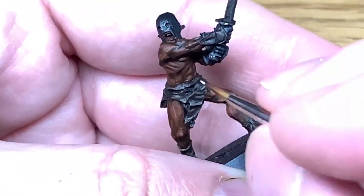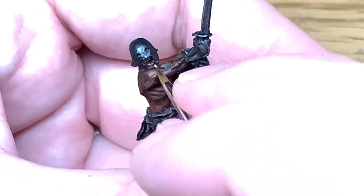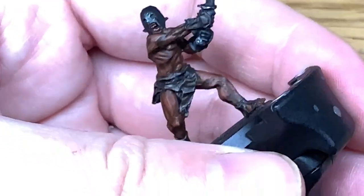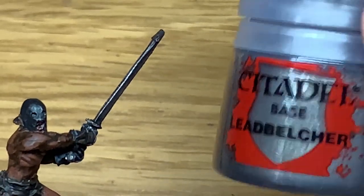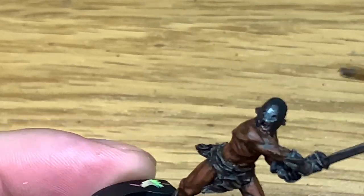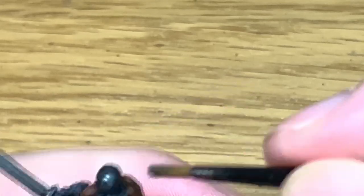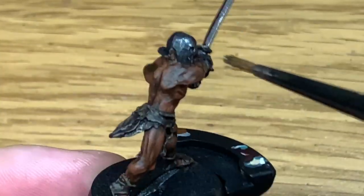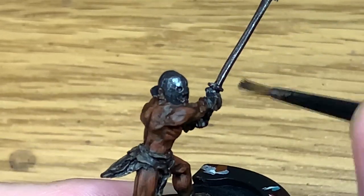Now I'm going to go back to Citadel Leadbelcher and use this to gently dry brush some Leadbelcher over the helm. You don't want too much — just enough to give it that slightly metallic shine, as it's been worn and it's not 100% black. I'm also going to use this to dry brush the blade.